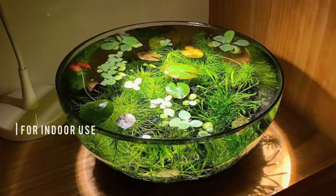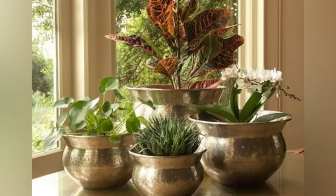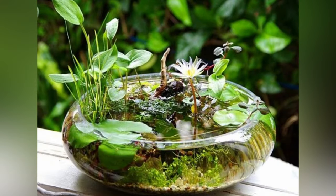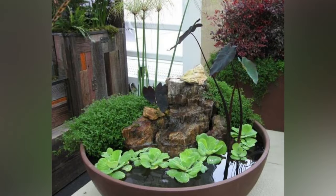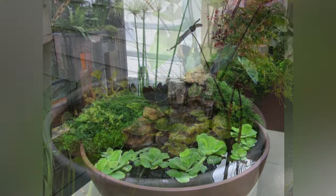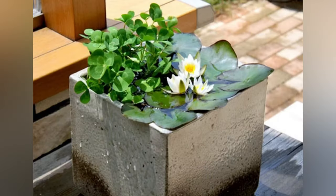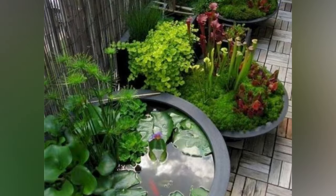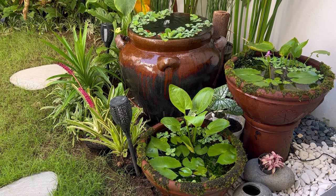For indoor ponds, you can opt for containers beyond traditional terracotta to introduce unique aesthetics to your home. You could consider glass bowls, plastic containers, ceramic pots, or even metal containers to add a touch of elegance — whatever you think will match the theme and interior decoration of your home. Whichever container you decide to go for, ensure it is waterproof and spacious enough for the plants and fish you plan to include. You can also enhance visual appeal by experimenting with containers of varying shapes and sizes, perhaps at different levels, to create a dynamic environment.